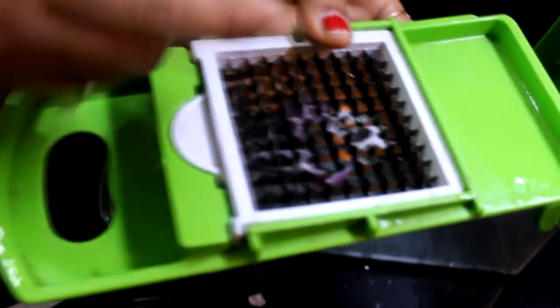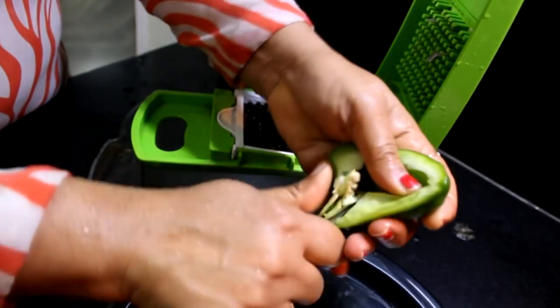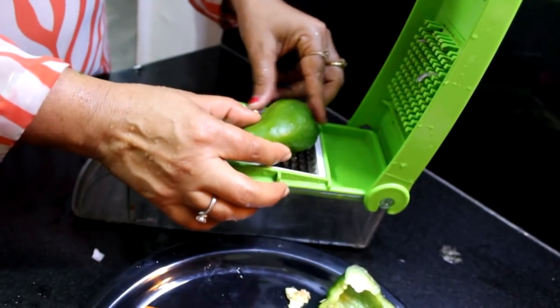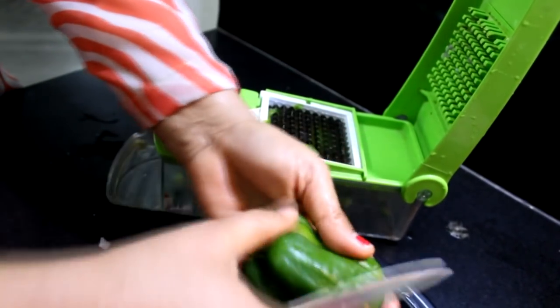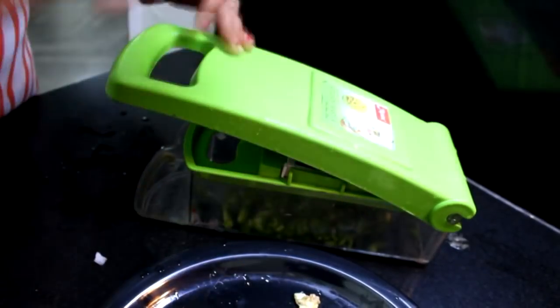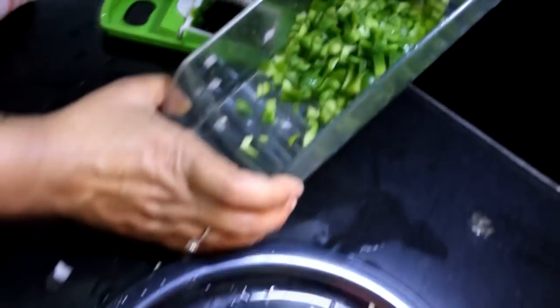The most important thing is to clean the vegetables. We have to keep them under the water to clean them. Then I will cut the shimla mirch — I have half-cut the shimla mirch. You can see we will remove the seeds. We can keep the size of the shimla mirch uniform. You can also cut the shimla mirch in two parts. You can see that the shimla mirch is cut.